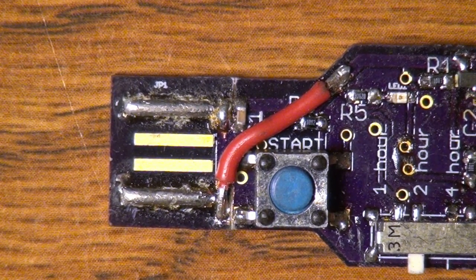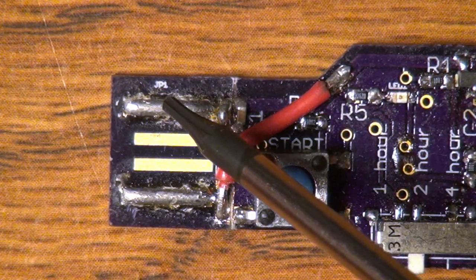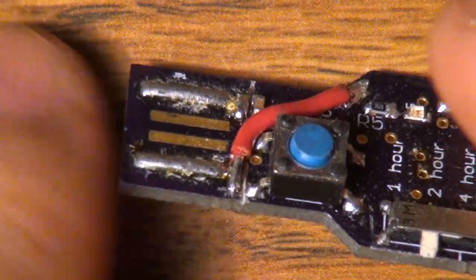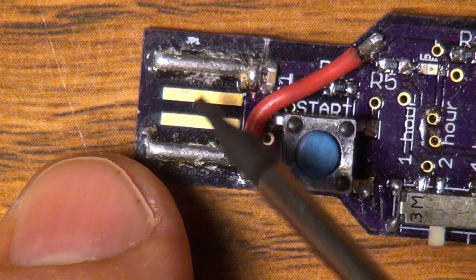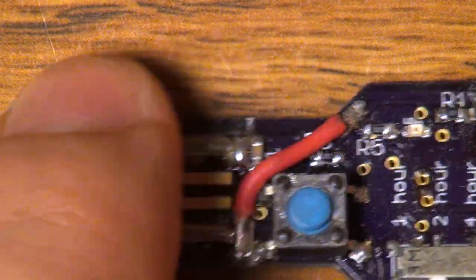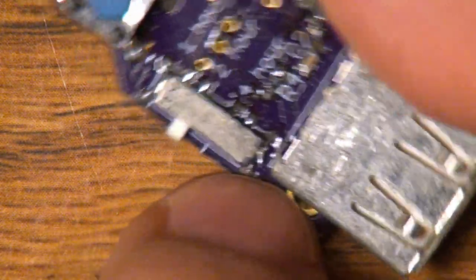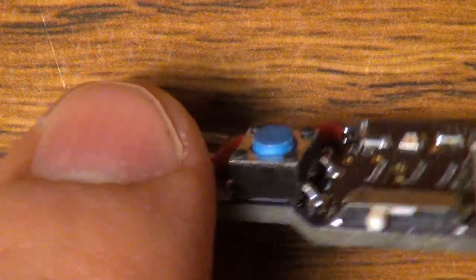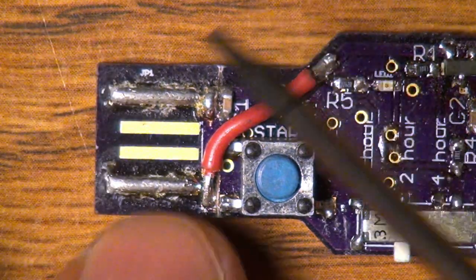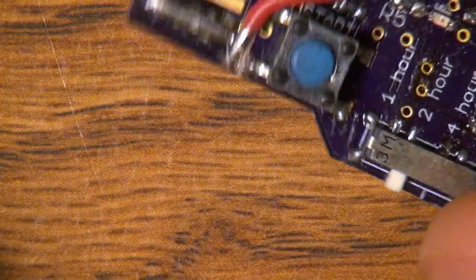The next, somewhat less obvious issue was that this PCB-mount style USB connector — I could not get really good contacts out of it. I had to build it up with solder to get any kind of good contact, and even then it was very wobbly when plugged into a USB port and didn't stay in very well. As you'll see on the new board, I have an actual USB connector installed.